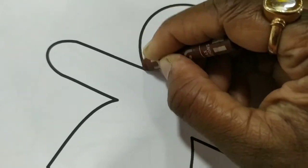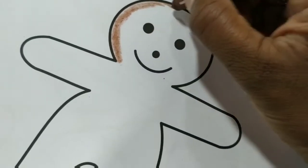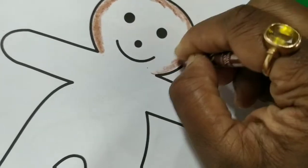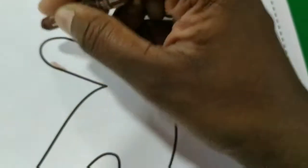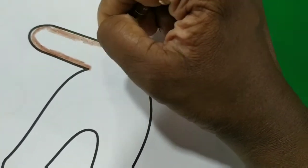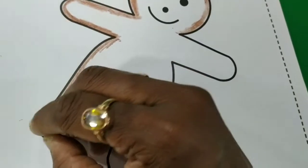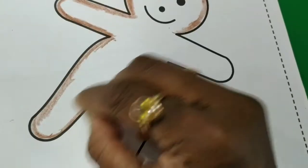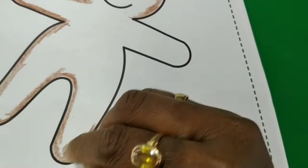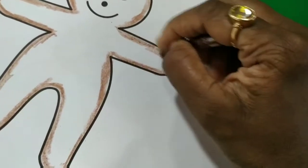Main yahaan corner se shuru kar rahe hain — from the border. Okay? Slowly, slowly you have to do coloring. Like this. Alright? Yes, then here — okay, like this — then here, down. Once you are done with the corners, the border portion, then you can fill the color in the rest of the portion.